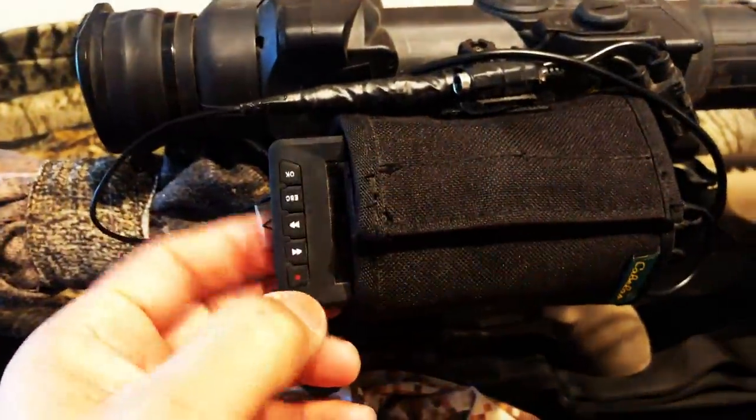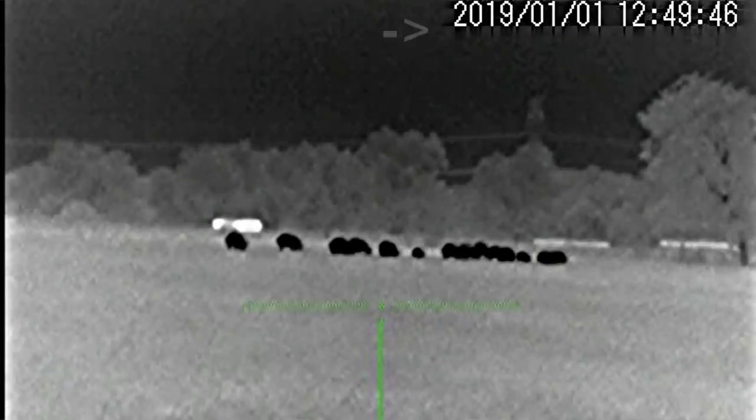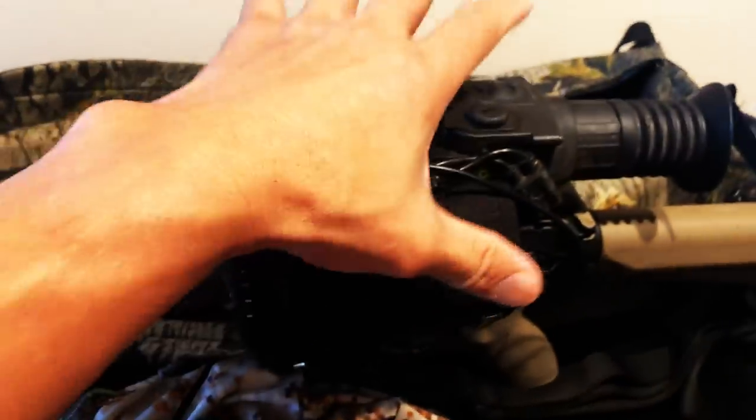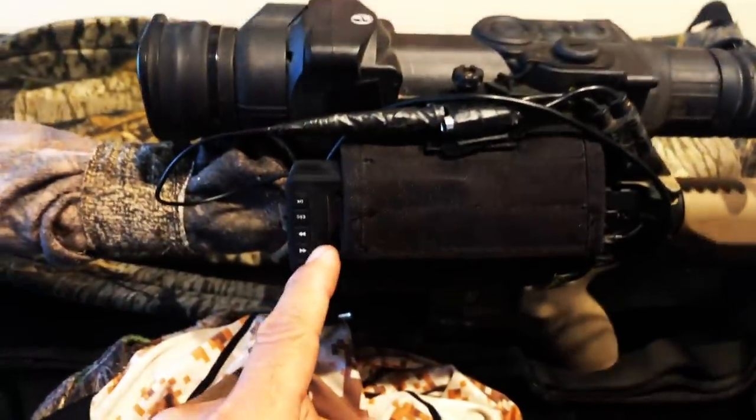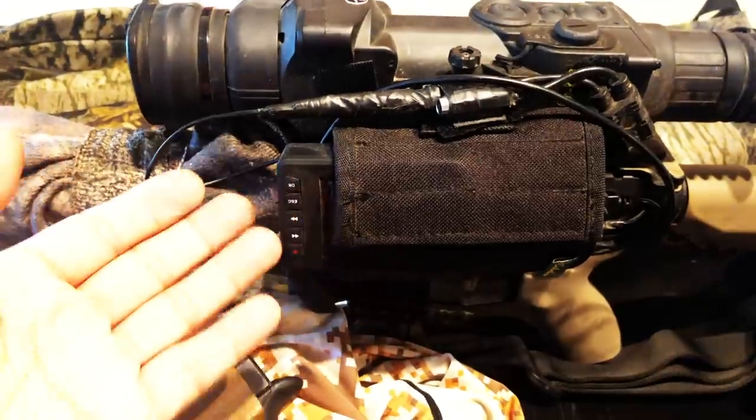This current recorder has a dating issue where the date is wrong, and every time the battery cycles it goes back to the wrong date. Ron used to have the same thermal and he's got two recorders that he believes will completely eliminate the date issue, or at least keep the right date.